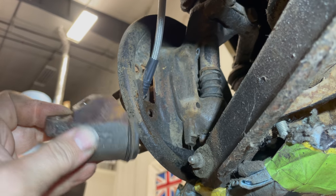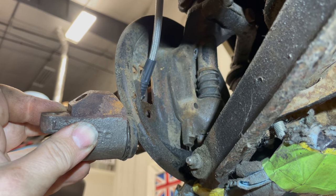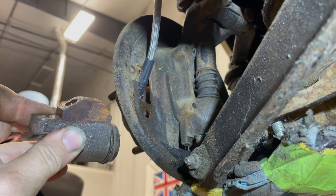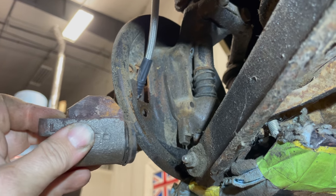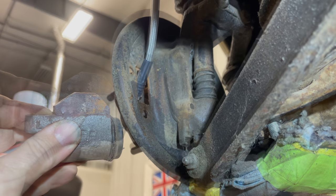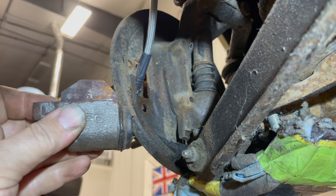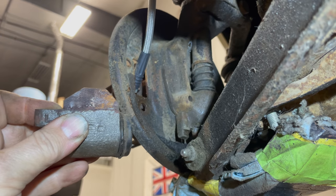Now that I have the original wheel cylinders off, I need to put the new ones on and they are directional — the ones on the front left have to go on the front left and there's a different set for the front right. On each side, the two wheel cylinders on the left are the same as each other, and the two on the right are the same as each other.